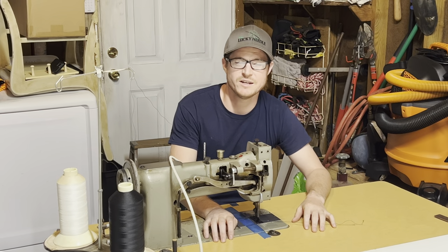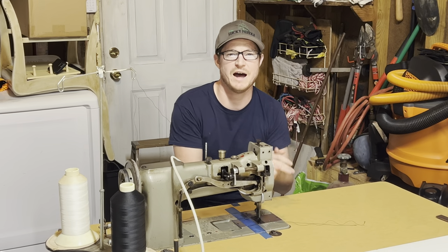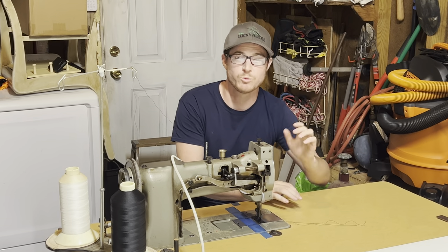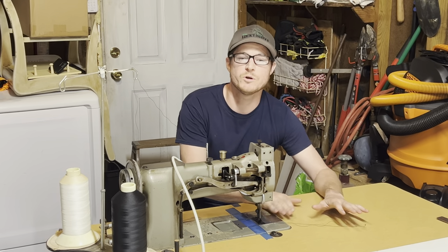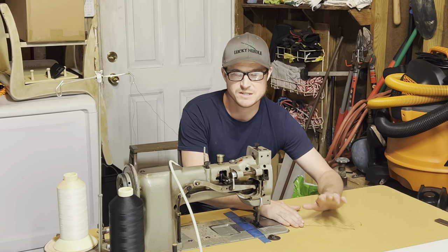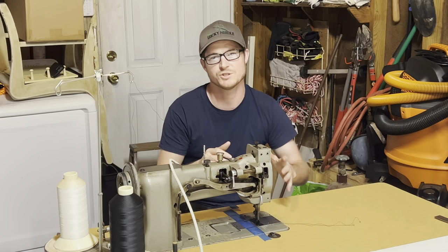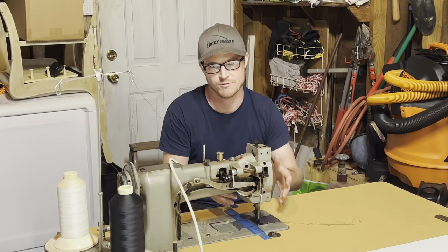Hey everybody, it's John from the Lucky Needle and today I'm working on a project and I wanted to show you how I go about doing hems really fast — without marking any of your fabric and without using any basting tape to hold it in place. It's really easy. I want to show you this quick tip that I have for you guys.